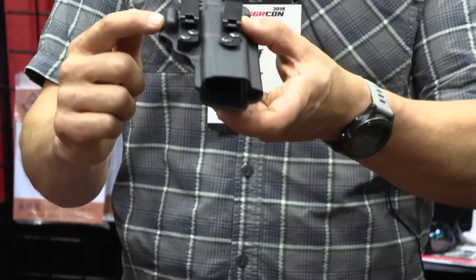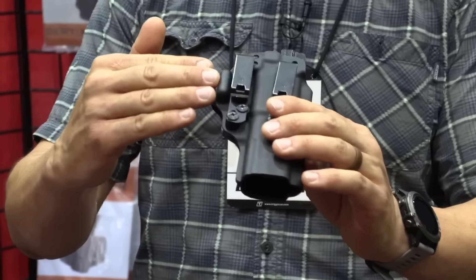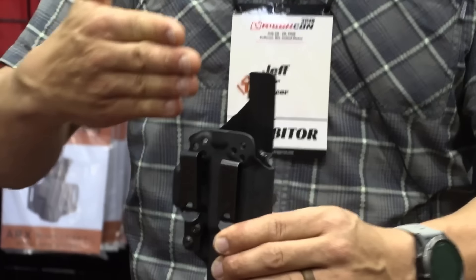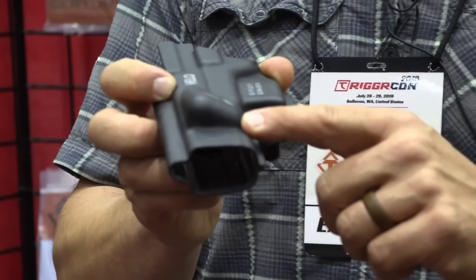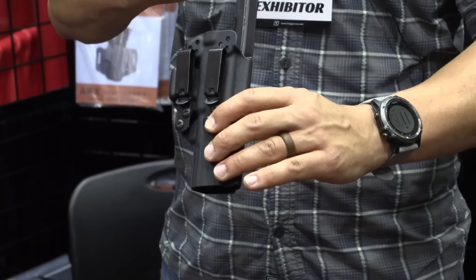So what we've done first is this raised bar over the trigger guard. The belt runs through here, comes across the raised bar over the trigger guard, and cams against that. Basically that rotates the grip of the gun into the body. The second feature we have here is our multi-angled muzzle wedge. The muzzle wedge kicks the muzzle out away from the body and the top of the gun back into the body.